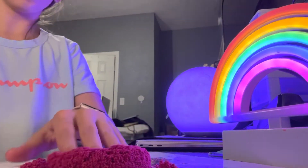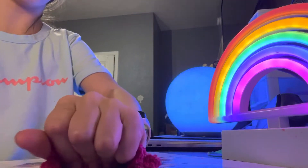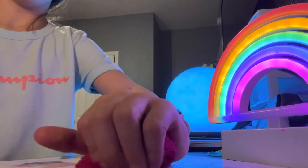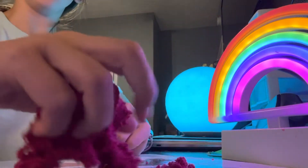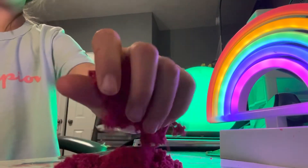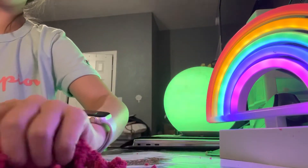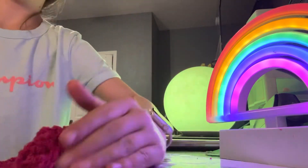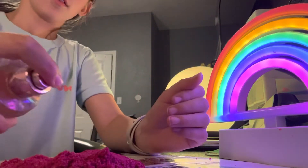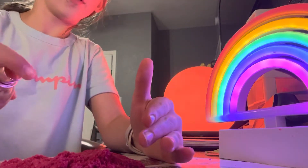This is like a multi-thing account. It'll have slime, it'll have gymnastics, maybe arts and crafts, stuff like that. It has many different things. I'm a gymnast and I love slime.